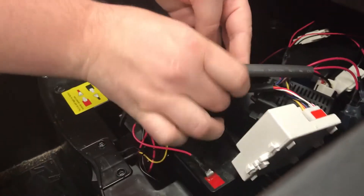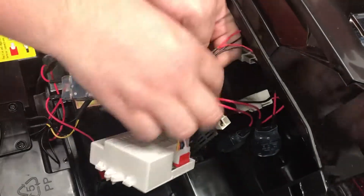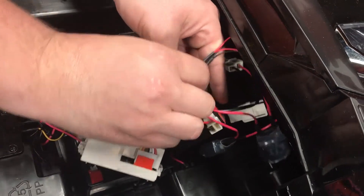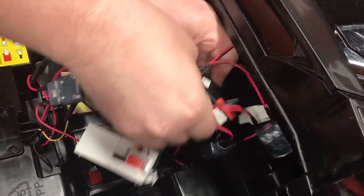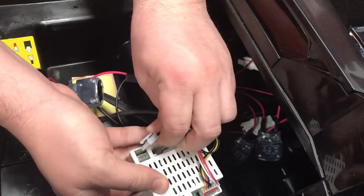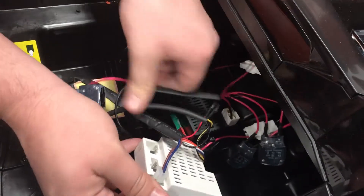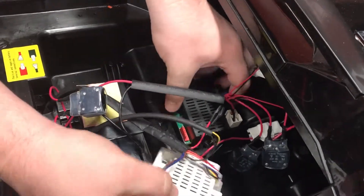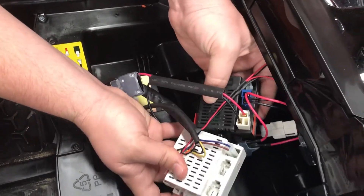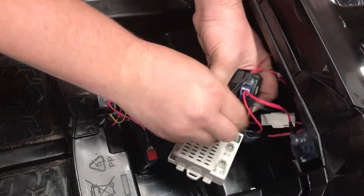So that goes in there. The small brown and blue plug is for the steering motor — just unplug that wire and plug it into the new box down here in the same area. The other two plugs plug right into the same spot on the other box.